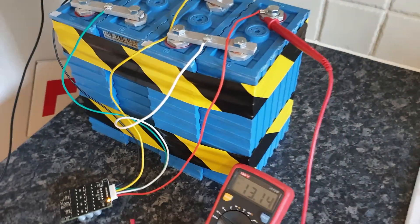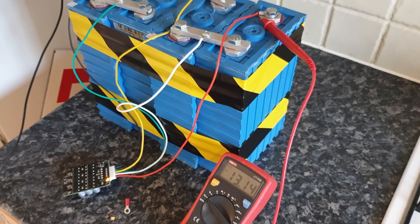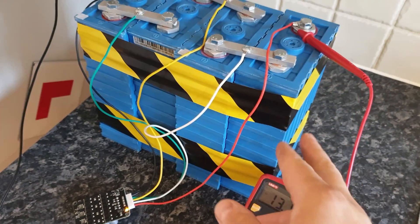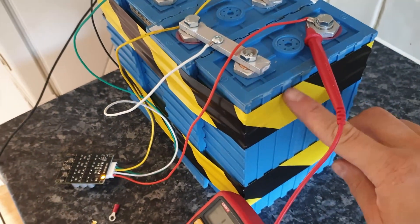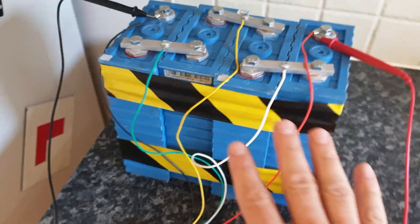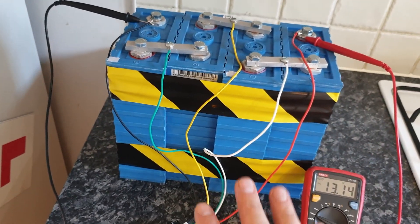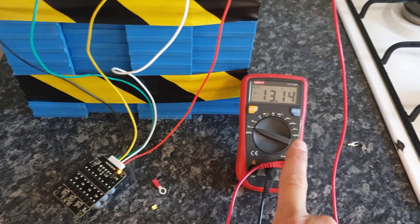These are the lithium phosphate prismatic cells — I think they're called leaf or prismatic cells — and these are quite old from the design. They were used, however they're still good. I bought them and didn't charge them, kept them in storage for a few months, and it's still reading 13.14 volts, which is great.